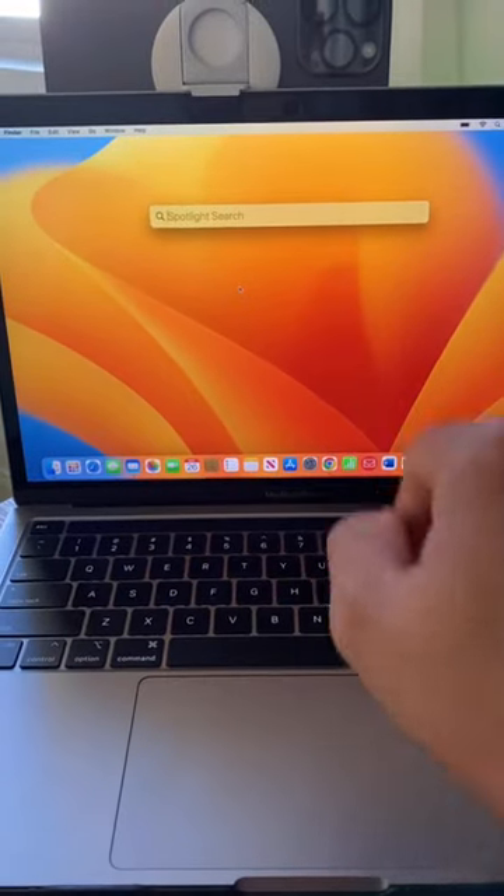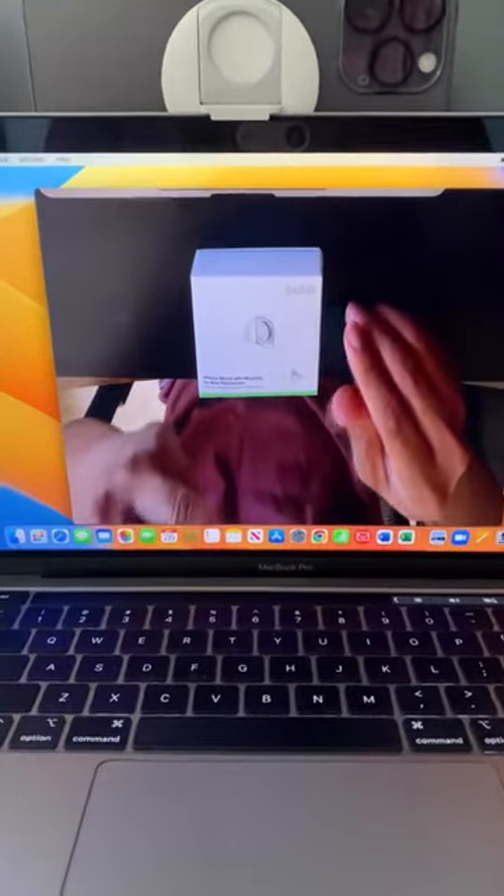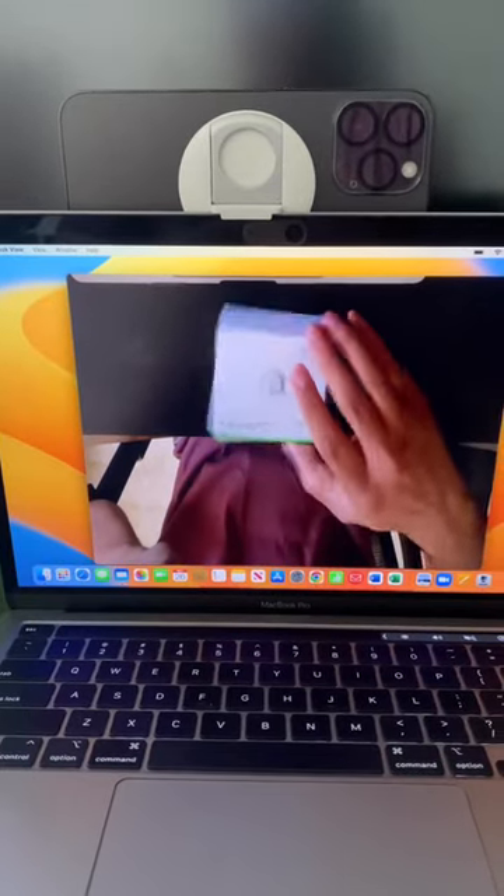Hit Command + Spacebar to bring up Spotlight Search, type in Desk View, and here it is. Now you can easily do any unboxing hands-free.